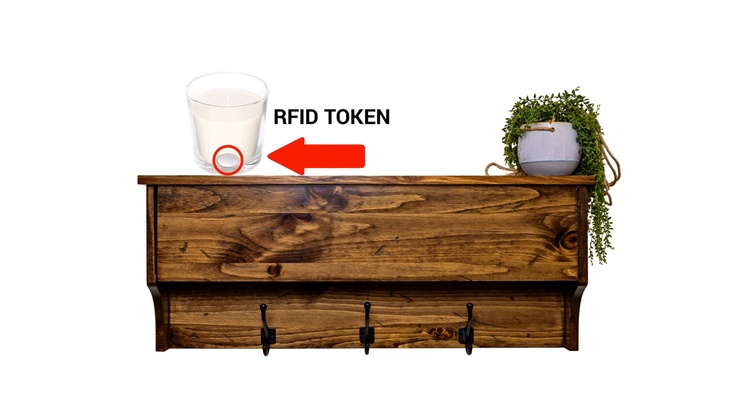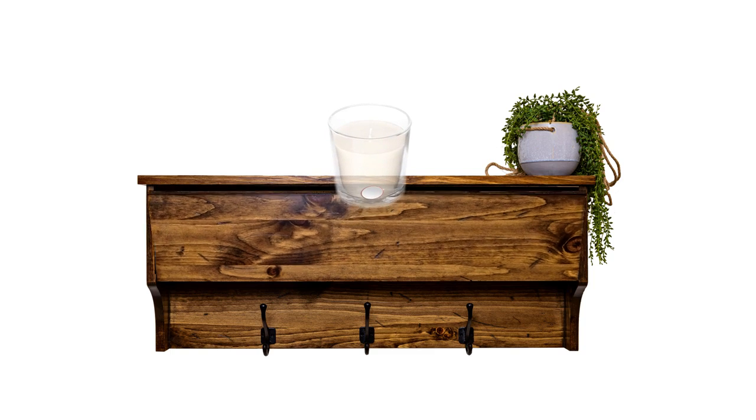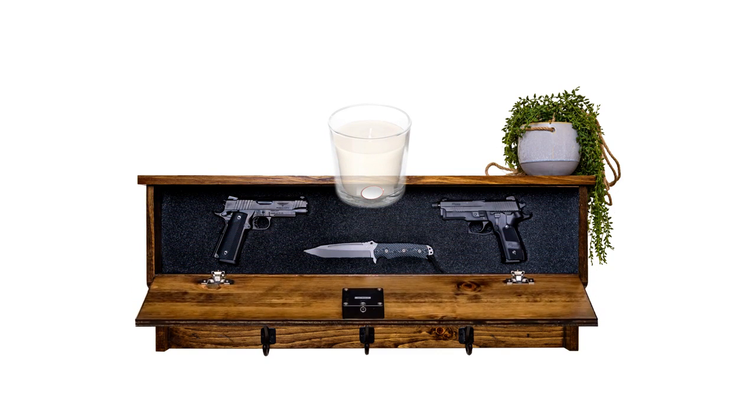Lastly, you can place the RFID token on the bottom of any knick-knack that you want to put on top of the coat rack, so you never have to worry about misplacing or finding a key.